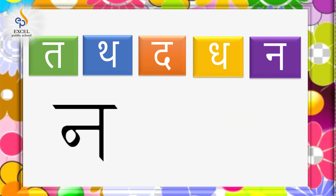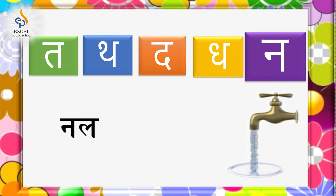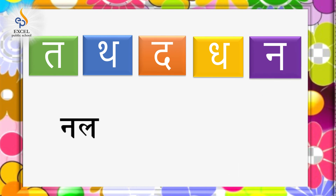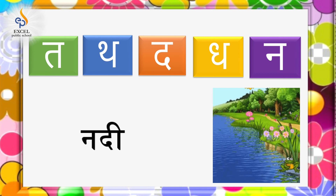न, न से नल, नाना नल। न से नदी, नाना नदी।